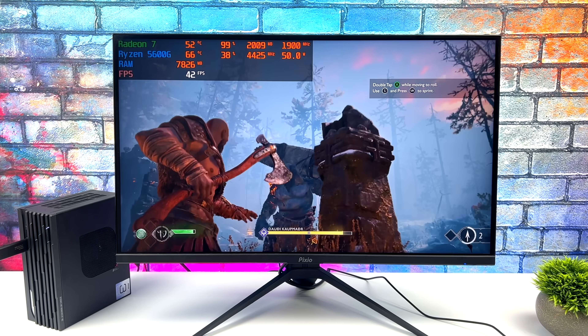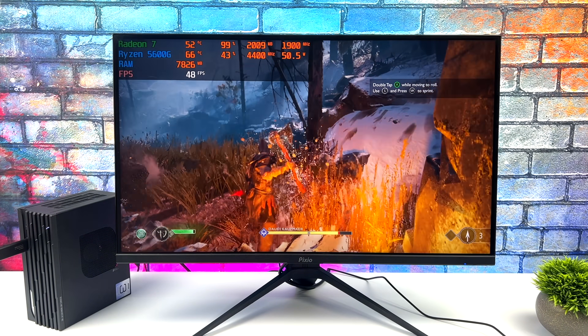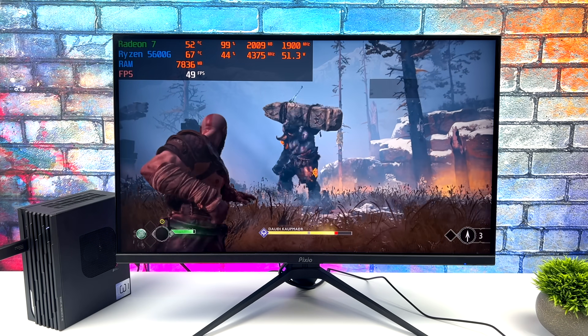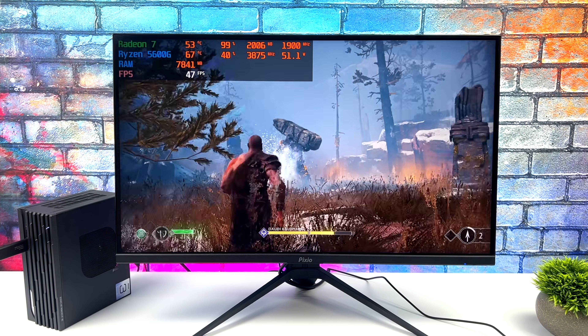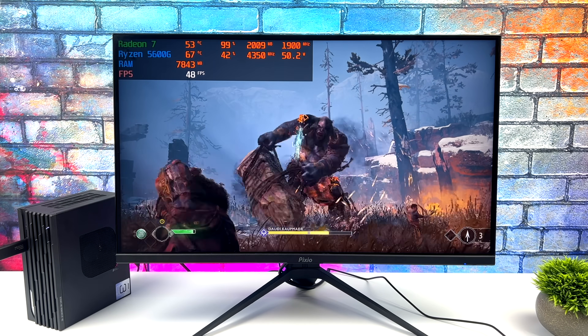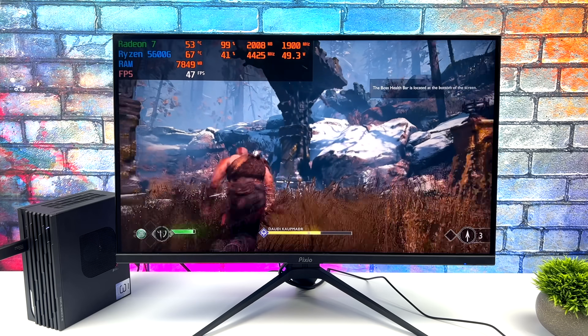Finally for the PC gaming portion, we've got God of War at 720p low with FSR set to performance. We only get an average of 47 FPS, but pairing this mini PC with a FreeSync monitor makes a huge difference — you won't get screen tearing and the variable refresh rate display really makes it feel a lot smoother.